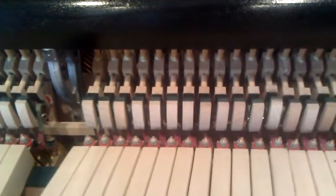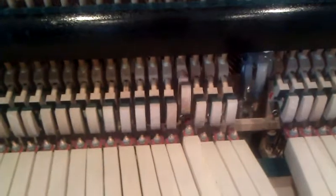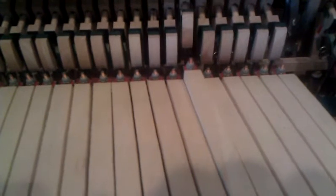I'll demonstrate the clicking sound. You hear that clicking sound? That clicking sound is on every key.